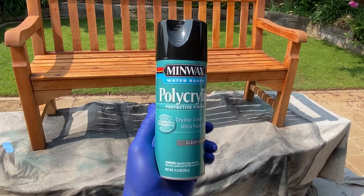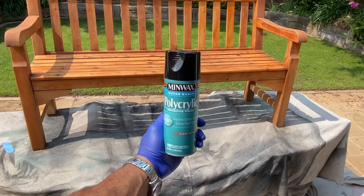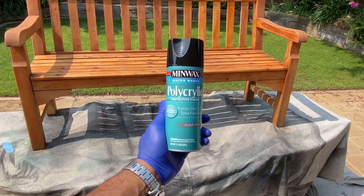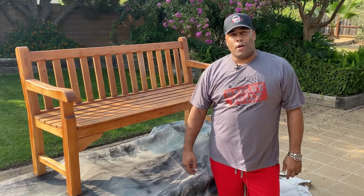Once dry, I finished the project with Minwax's Water-Based Polyacrylic. It dries clear and will seal and protect the bench for years to come. And as you can see, it turned out pretty good after adding that final protection coat — it should hold up pretty good outdoors.